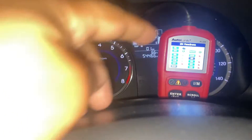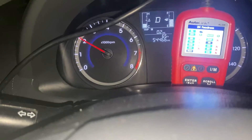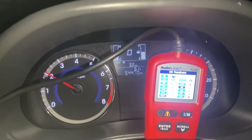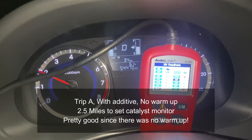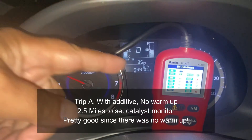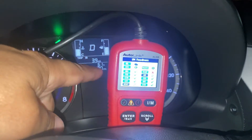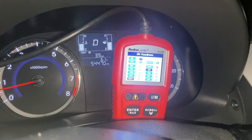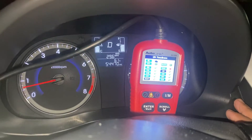If you remember, last time I didn't let the vehicle warm up I threw a P420 pending code. Let's see if that happens again or if the catalyst monitor just gets ready. At 2.5 miles the catalyst monitor actually got ready — really nice since I did not let the vehicle warm up. Instead of a pending code for a deficient catalyst, I have a catalyst ready. The oxygen sensor is ready as well under 3.9 miles, and the only thing not ready is the evap system.